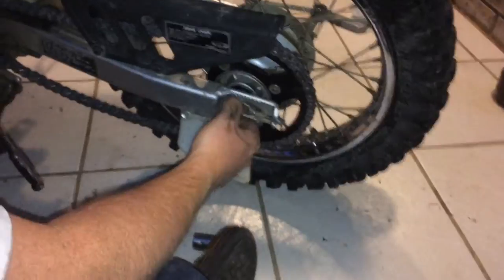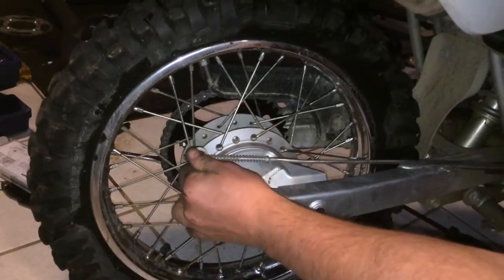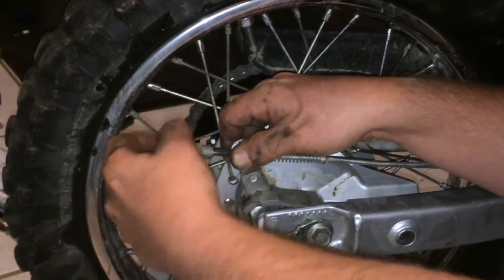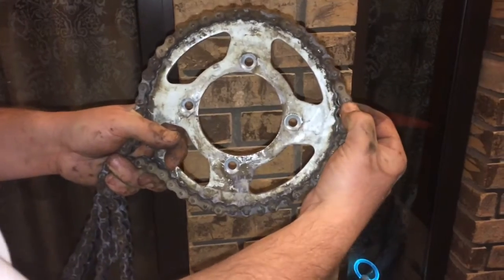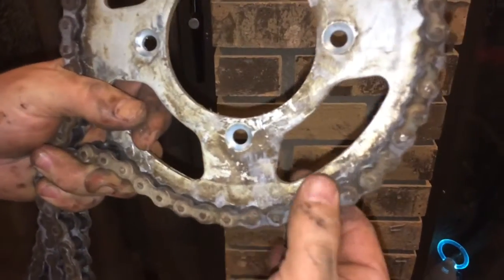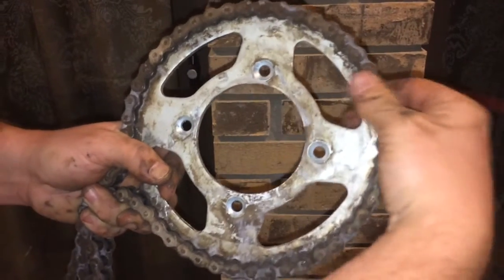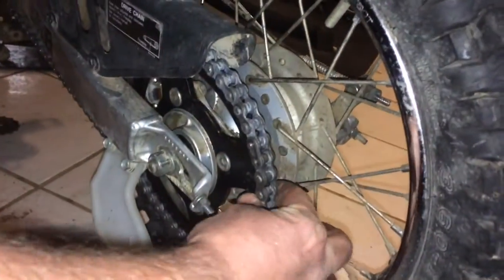We're going to put this back together and also put the brake mechanism back together — it's just hand tight; it holds itself because of the way it's designed. I want to show you why we started this project: the old chain is worn out, and if you loop the chain around the sprocket you should not be able to pull it away. If you can pull it away, the chain and sprocket are worn out. Here's the new one — you can't pull it away at all. Project finished.